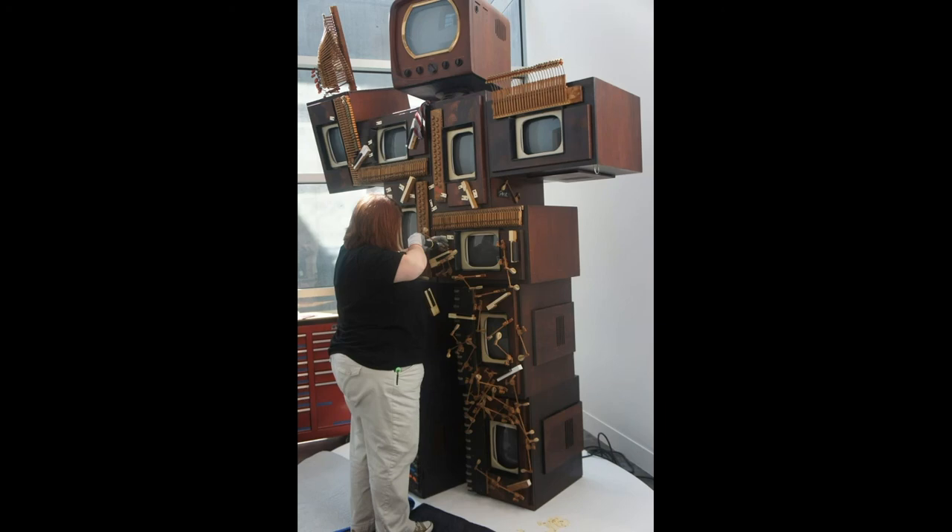The end result of all this careful preparation is a fascinating, complex, and unique piece of art.